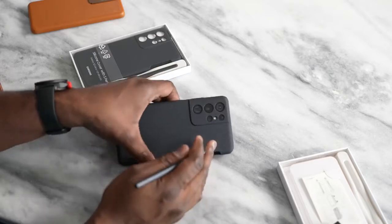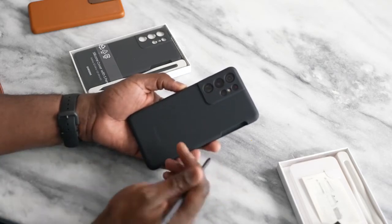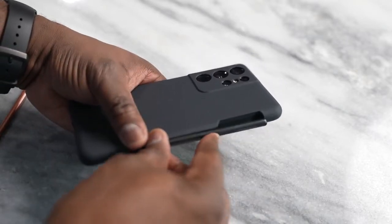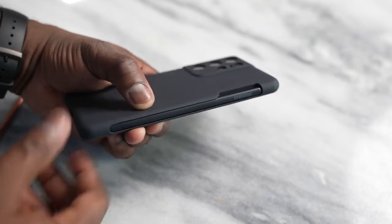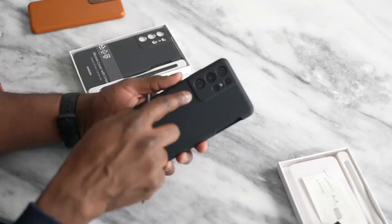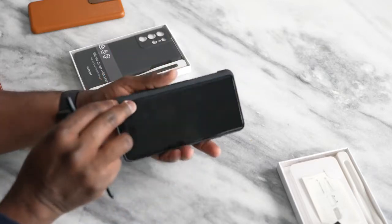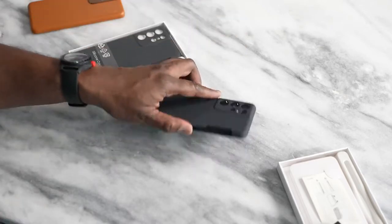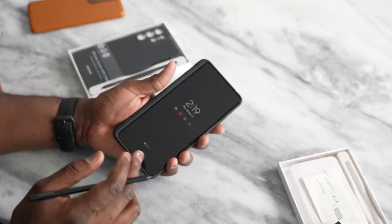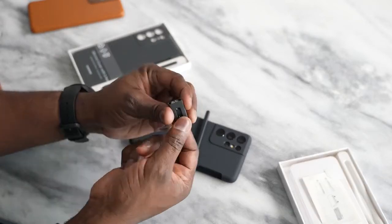The S Pen itself costs $39. This silicon cover case retails with the S Pen for roughly $79. It's a silicon case with a nice side pocket where you can slide your S Pen in. It doesn't charge it or anything like that — it's just housing for your S Pen. It has cutouts for your camera and offers some drop protection. The case also comes with S Pen tips and a tip changer.